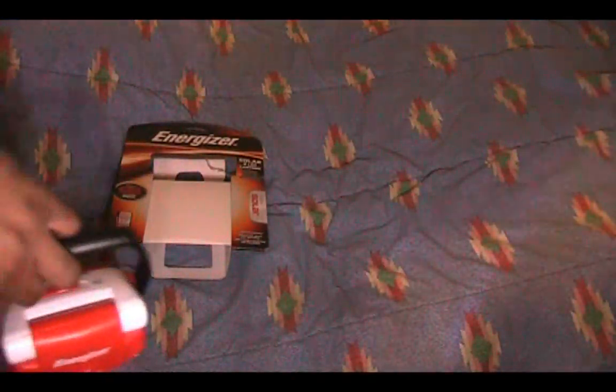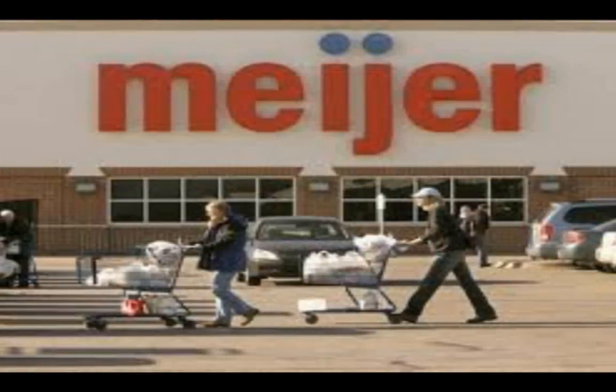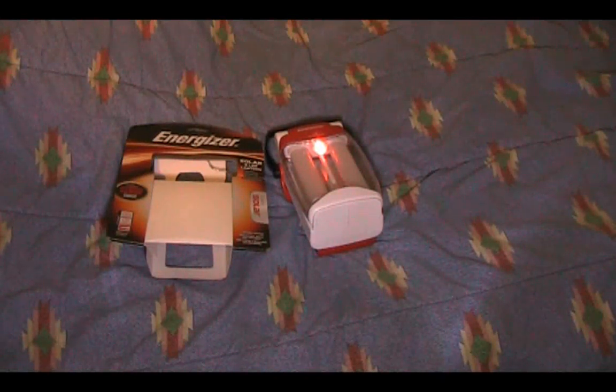Besides those issues, it is a great lantern. I've been using it for the past two weeks, torture testing it — I dropped it once and it did not break. It's very affordable in the 30 to 40 dollar price range, available in retail stores as well as online. I hope you guys enjoyed this review of the Energizer Hybrid Solar Lantern. I'll have more emergency items on my channel, including emergency weather radios, more flashlights, batteries, and emergency power packs. Check back for those later. Thanks for watching — see you guys later!